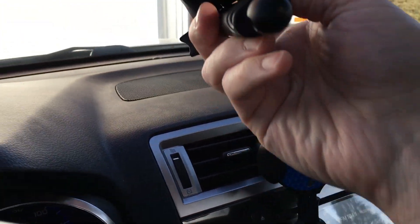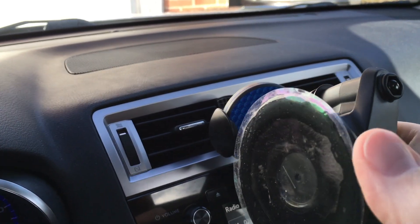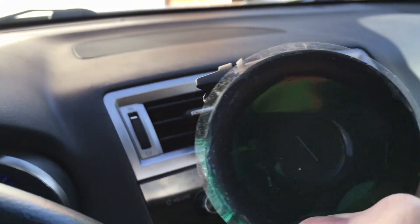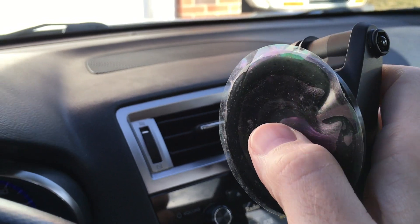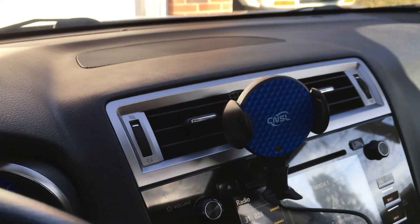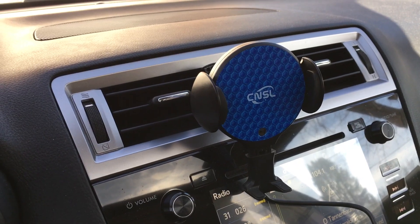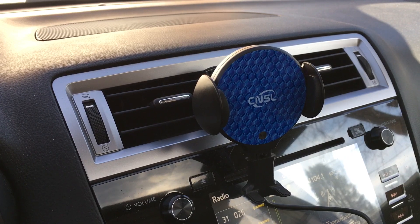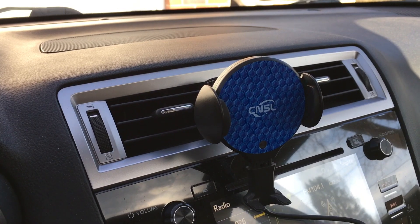It also has the suction cup mount so you could mount that somewhere on your windshield. This is kind of sticky — it has a plastic cover on it, so the suction cup is like a sticker in and of itself to help give a better seal. It's a pretty good suction — it sucks that down pretty hard because it's in the closed position right now. So that's all for this video — that was the CNSL car phone mount with wireless charging. If you have any questions please leave them in the comments, click like if you enjoyed it, subscribe if you haven't, and thanks for watching — until next time, goodbye.